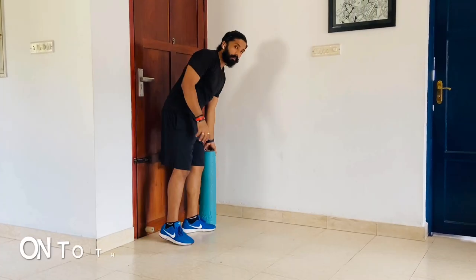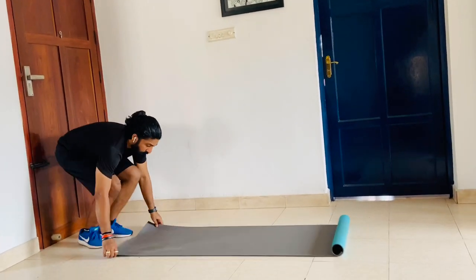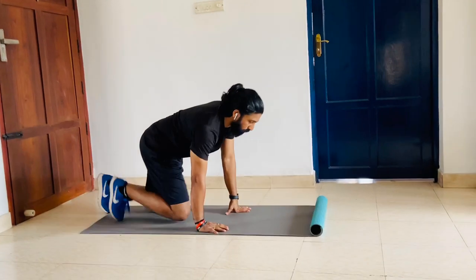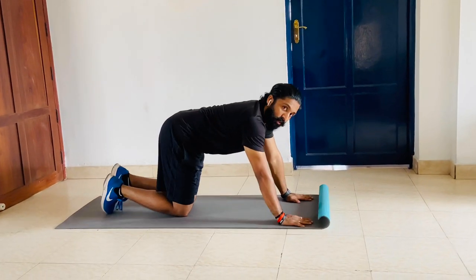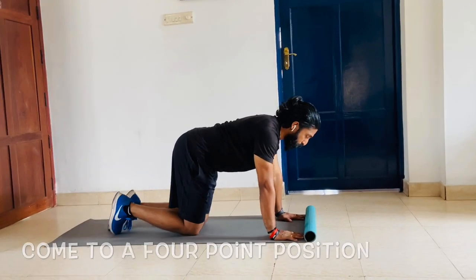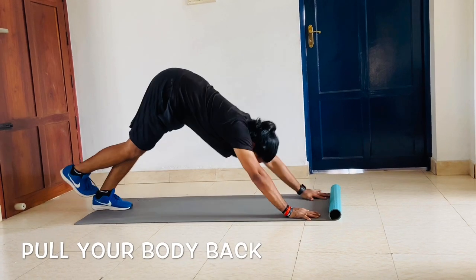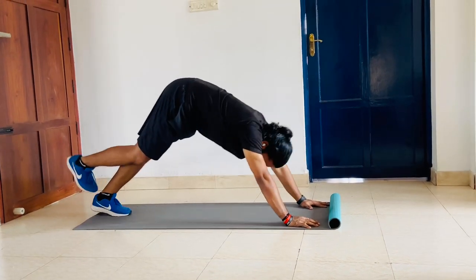Now take the mat and bring it forward. Pull it down and come down. Do the calf stretch. Come up to a four-point position. From that position, just come up and try to bring the heel down. Pull your body back and try to bring the heel down like this.